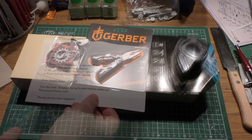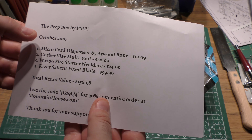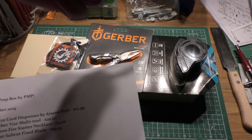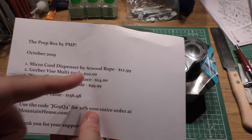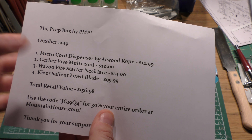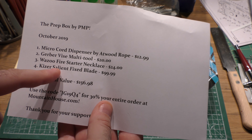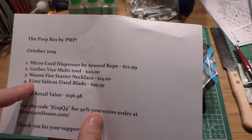Let's look at what we've got in the Prep Box — four items. The way the Prep Box works, it is a flat rate, $100 a month, quality over quantity. Let's look at the packing list: Microcore Dispenser by Atwood Rope — we've seen this in a Battle Box before, I believe — Gerber Vice Multi-Tool, Wazoo Firestarter Necklace, and then the Kaiser Salient.